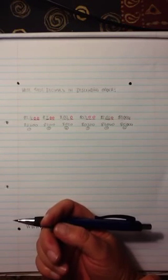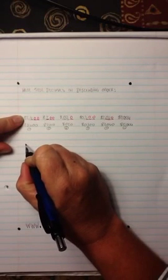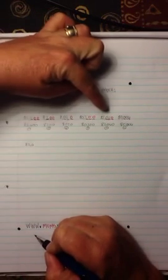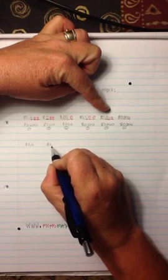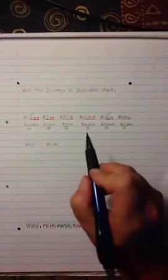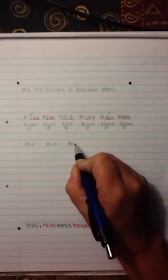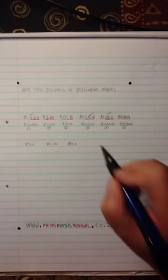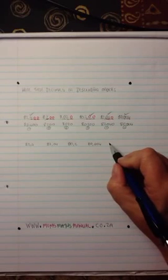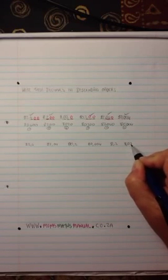Now that I've got them in order, I rewrite the numbers as they were originally given. My original number in first place was 82,4. Then I go to 82,04, and I'm going to tick them off so that I don't get confused. Then I'm going to write 80,2. Tick it off. Then 80,004. Tick it off. Then 8,2. Tick it off. And then 8,02. Tick it off.